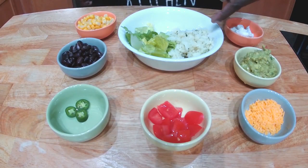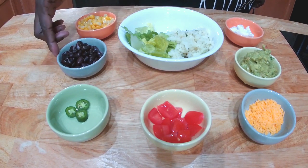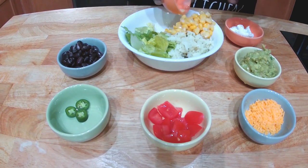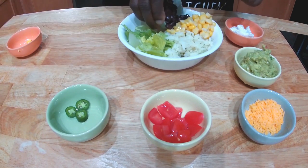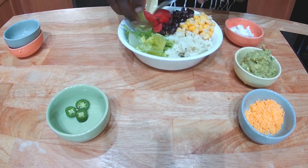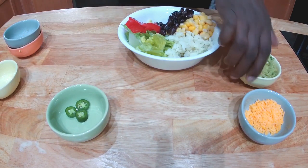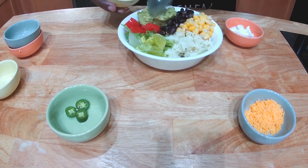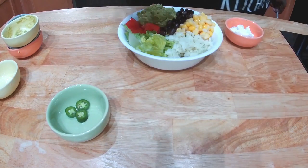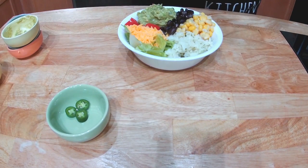We have some lettuce, we have some cilantro lime rice which is warm, warm black beans, and warm corn. I'm going to add the rice, my black beans, and my tomatoes — maybe I'll put the tomatoes over here. Fresh guacamole goes right there.